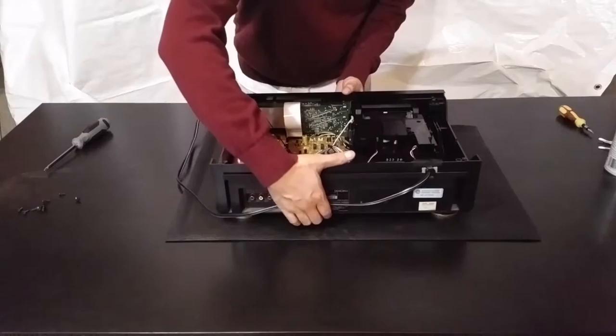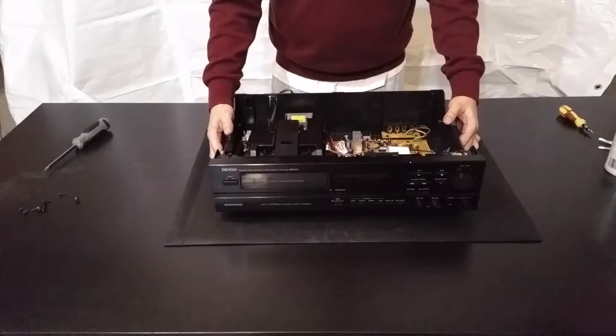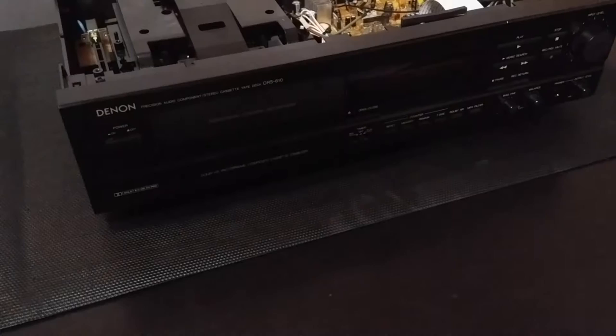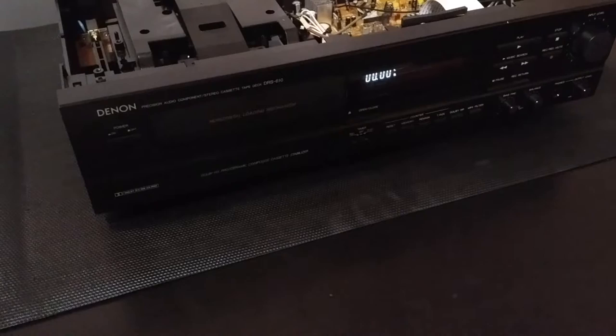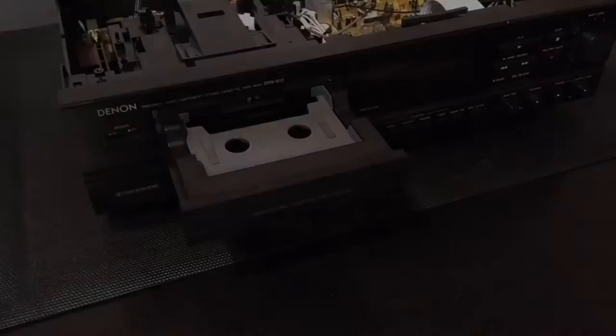Now I'm going to turn the cassette deck around again so the front of the deck is facing you. We're going to plug the power in for the cassette deck because we need to open up the tray. So let's turn on the cassette deck and press the eject button. And once you see it ejects, turn the power off and unplug the power from the power bar.